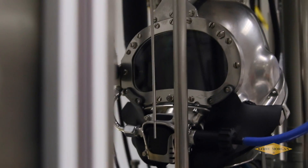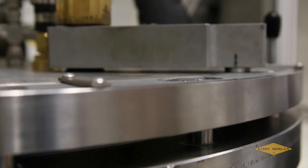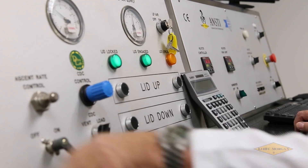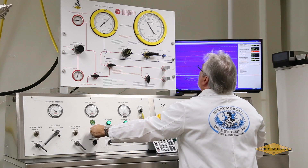In our control lab, we can push the regulator to the extreme just as easily as we can create normal conditions where we may find minute details that may need more attention and fine-tuning.